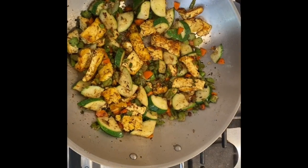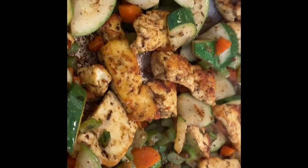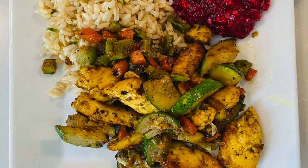Alright, I think it's done. Look at that — we're ready. Thanks for watching.